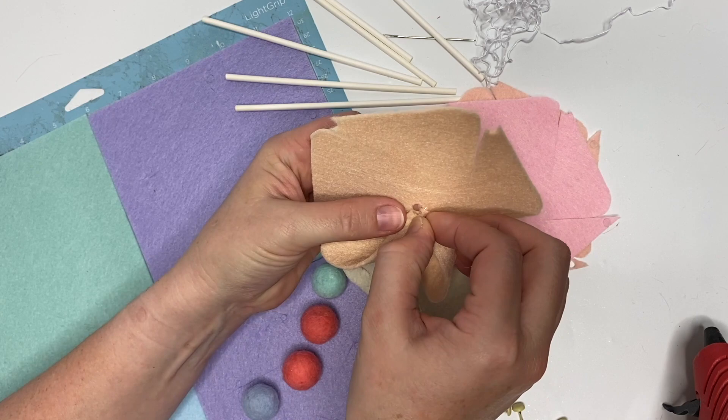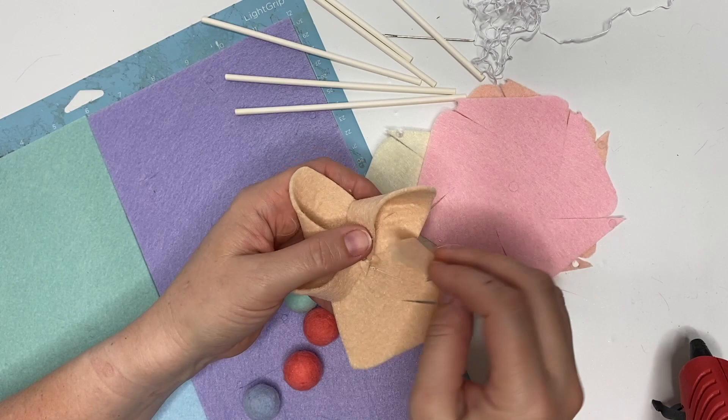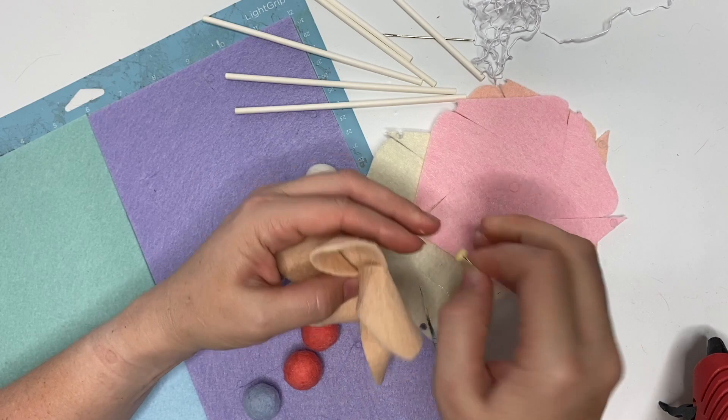All we're going to do is fold down the center so that we can glue the blades of the pinwheel right toward the center. We're not going to cover up the center, because that's where the little brad goes. We're just going to pop the brad in there after all the glue is dry, then spread it out and set it aside.